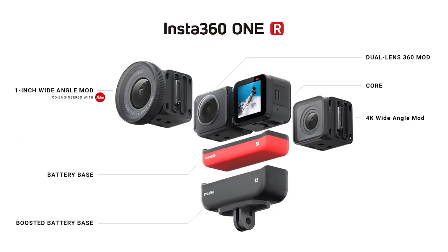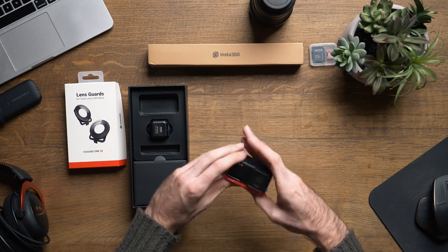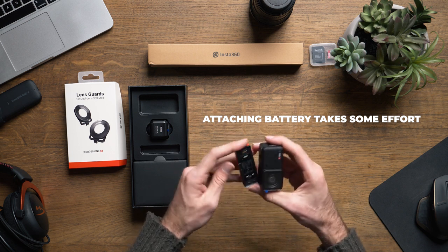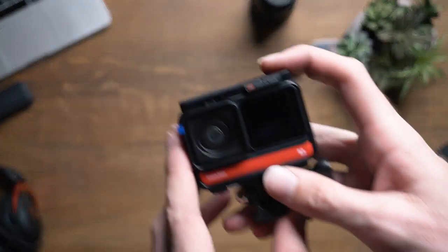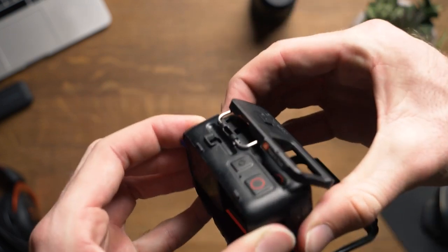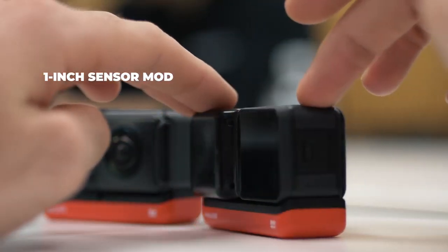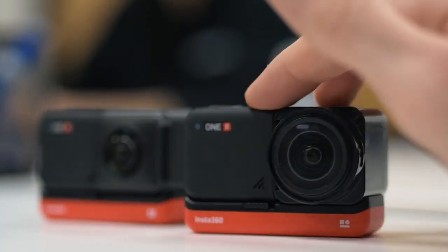So we have a battery, a processor, and three different lenses capable of shooting standard 4K action camera type footage, 5.7K 360 footage, and somehow a 1 inch wide angle Leica lens capable of shooting 5.3K video and 19 megapixel raw stills. If you're wondering what the difference between the 4K wide angle mod and the 1 inch mod is, the best way to describe it is that the 4K wide angle is what comes standard on most action cameras, while the 1 inch mod offers creators a 5.3K 1 inch sensor to achieve image quality and dynamic range similar to a DSLR camera.